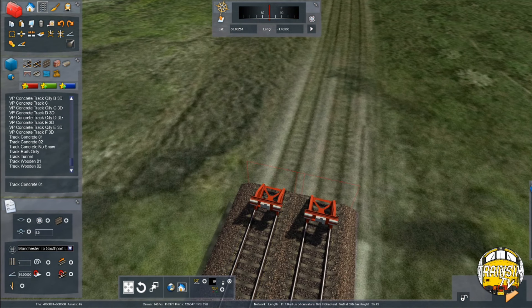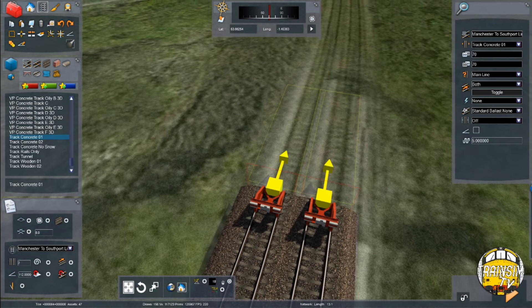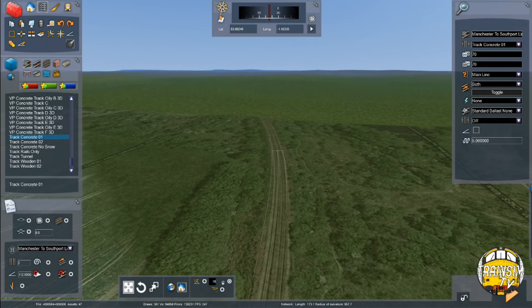From here the line climbs to Crofton Depot, there's a level section there, then it climbs quite steeply towards Charleston and Street House before dropping down towards Ferriston. First we've got 675 metres at a gradient of 1 in 112 uphill. We're going to put 112 in the box, double track set, track concrete one. We haven't got easements on this curve — we'll be putting them on the next curve.